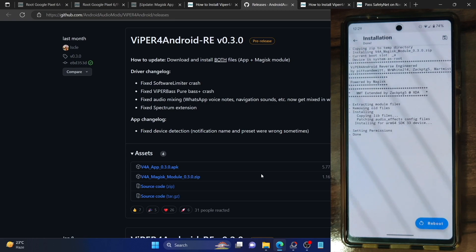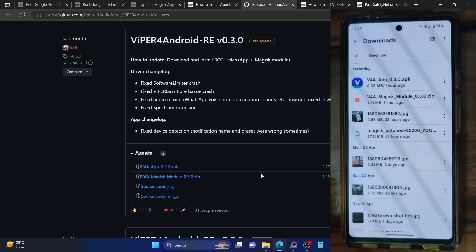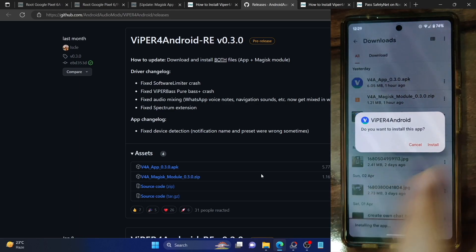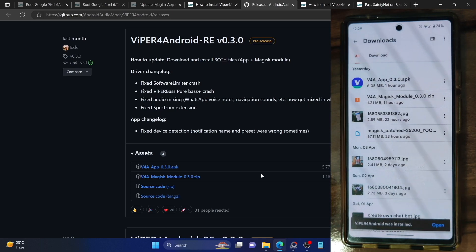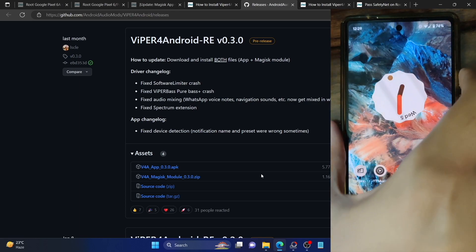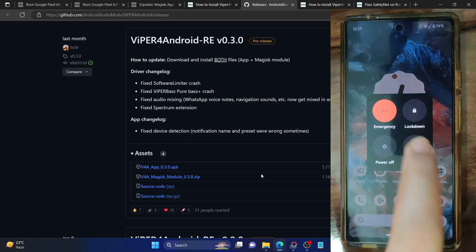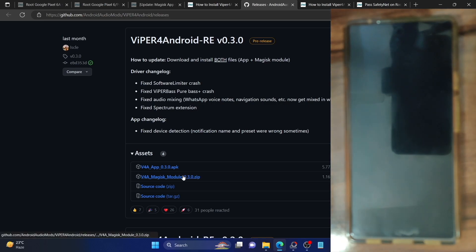Once that is done, do not reboot your phone. Rather go back and you now have to install the apk file. So let's install the Viper for Android apk file as well and tap on install. It should only take a few seconds for the app to be installed. The app is now installed. You will not have to launch the app now — rather, let's restart our phone. Long press the power button and hit restart.